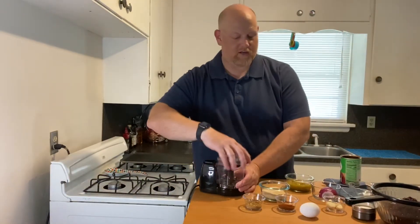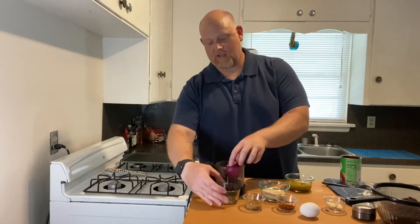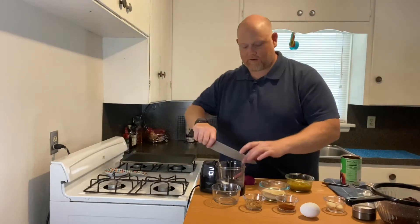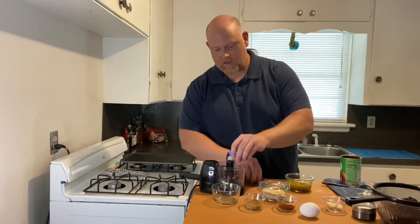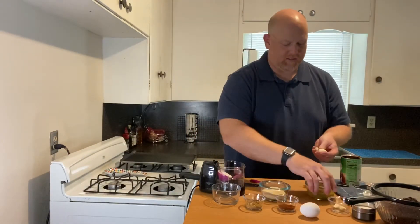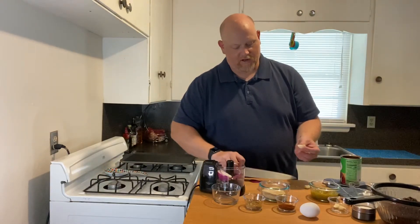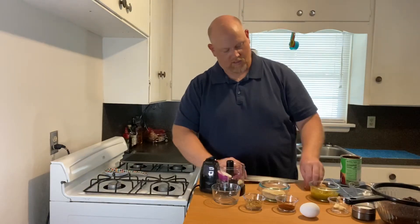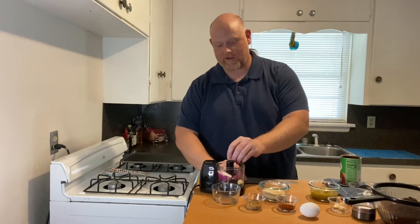In your food processor, you want to put your onion. I've got half an onion here — this is a small onion. I'm going to give it a little cut so it'll all fit in there. Then you want two or three cloves of garlic. Cut off the end of the garlic so you don't see that little brown tip — nobody wants to bite on that. Cut it in half and throw it in the food processor as well.